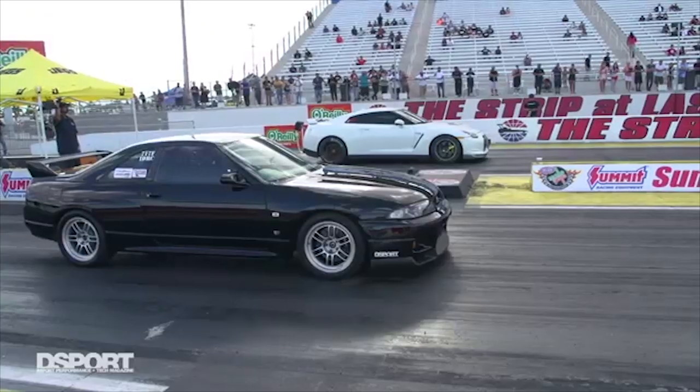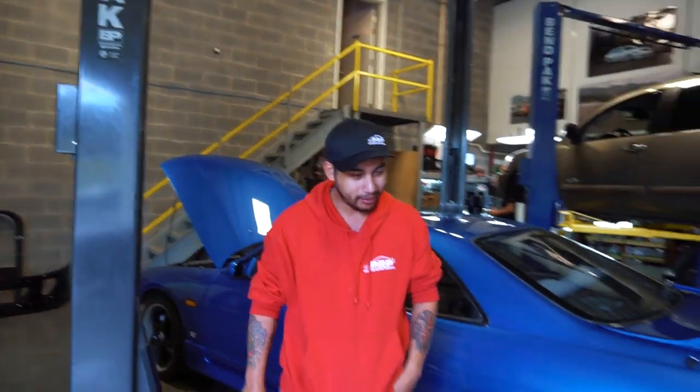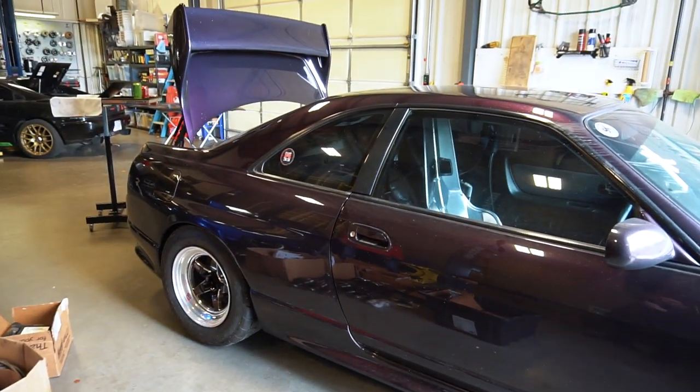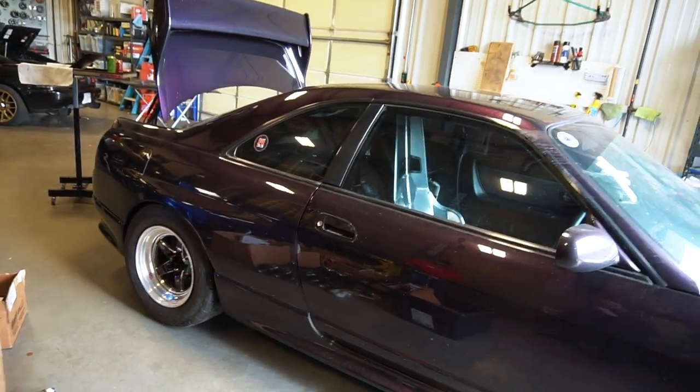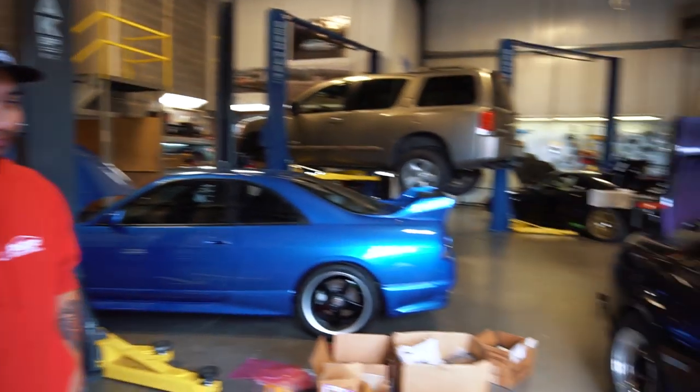This is a serious build. There's basically one other comparable car in the US — a D-Sport R33 out in California. Jonathan currently holds the North America record for the R33 and this car was built to go for that record. It's an R33 GTR in midnight purple, and the target horsepower is 1,400 or more if the turbo allows it.